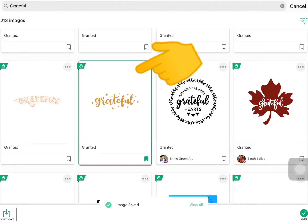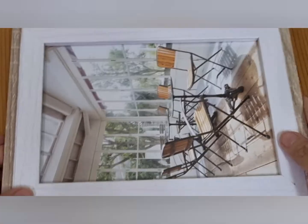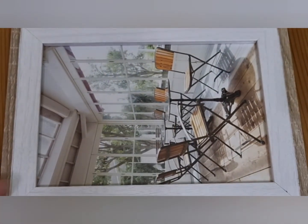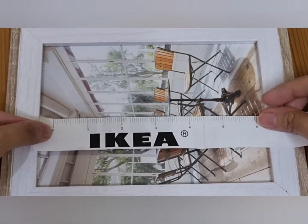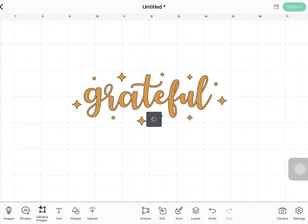I like this design and let's now add it to our canvas. This is our frame and let's measure it. I love the current size of our design, so let's make it!